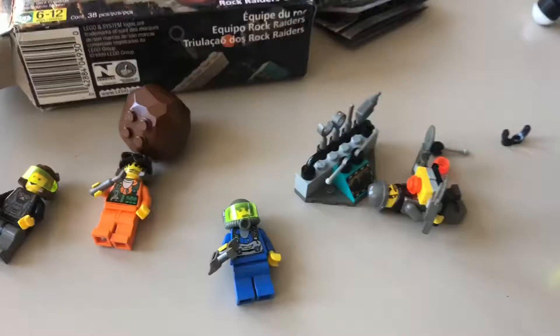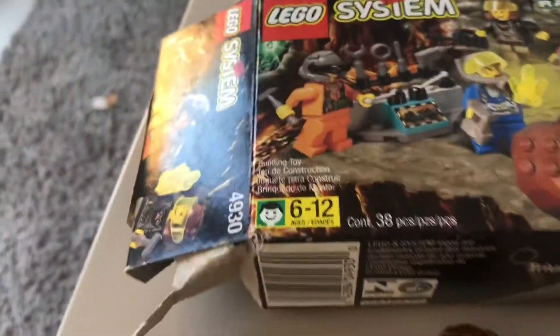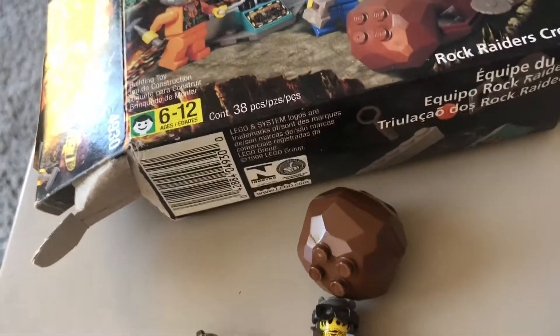Okay, so I just finished the set, and oddly enough it just has posters — I had to build it based off this little concept picture. Which makes sense, because this set is really small and doesn't have that much to build in general.